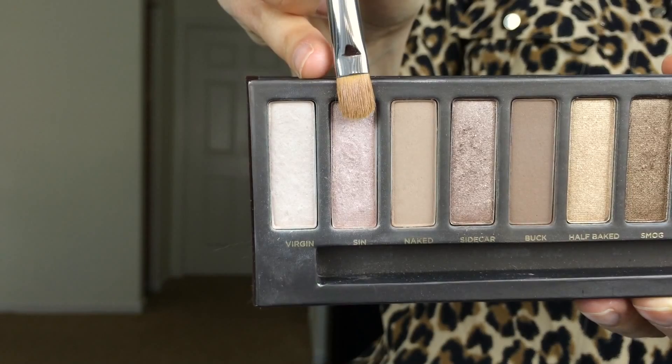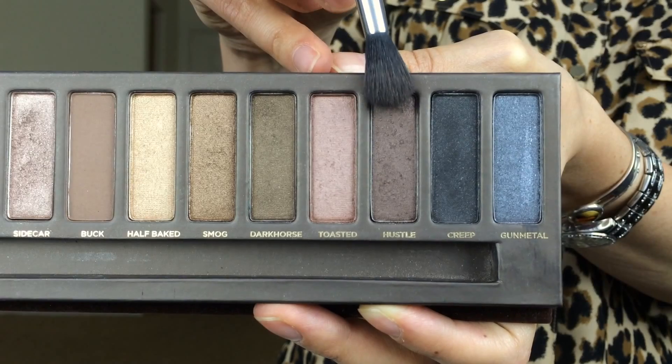I wasn't actually very impressed with how Sidecar was turning out — it wasn't as bright as I wanted. I like much more contrast; it's just a personal preference. So I use Sin here instead, which is a more champagne, brighter color.